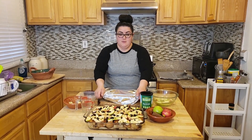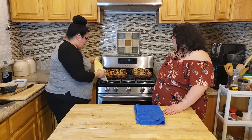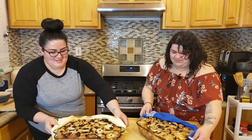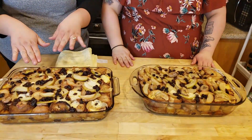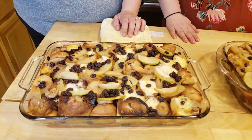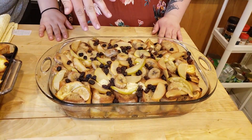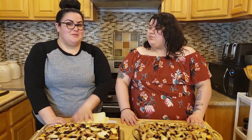Then we're going to put it in the oven for an hour and a half at 350. So this is how they should come out. This one right here has the regular white sugar, peanuts, and prunes. This one over here omits the peanuts and prunes, and we actually put in prunzio instead of the white sugar.